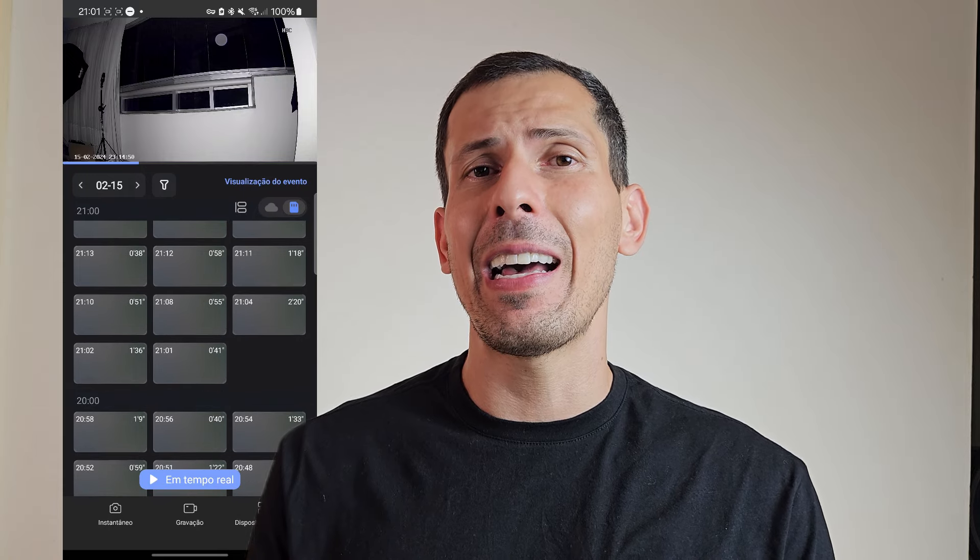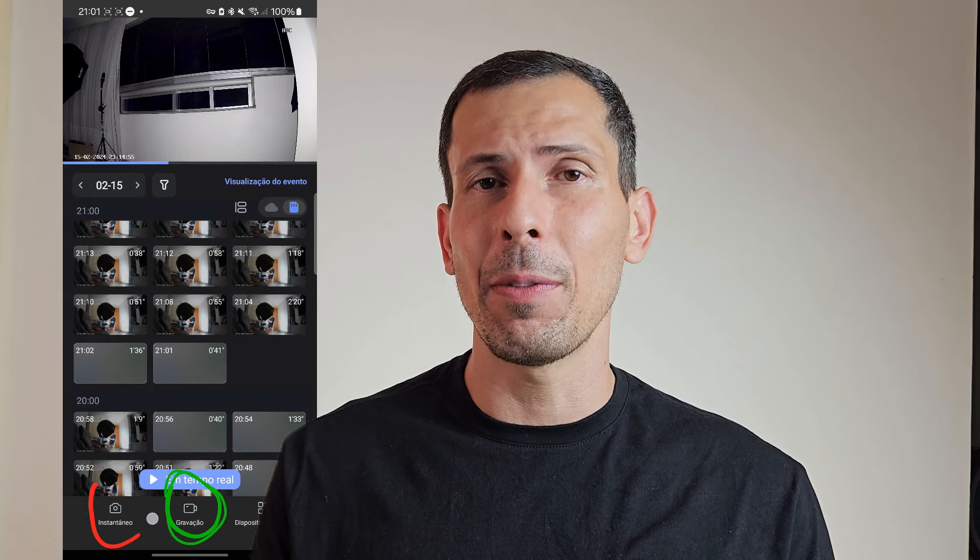As imagens são armazenadas pelas nuvens ou pelo cartão micro SD. Quando você está assistindo a imagem em tempo real pelo celular, tablet ou computador, há a opção de gravar — a foto ou vídeo fica salvo no seu dispositivo. O acesso da câmera H8C pode se dar pelo NVR, por celular, tablet, televisão, Fire TV e Echo Show. São muitas formas de acesso, então não tem como dizer que não consegue visualizar as imagens da câmera inteligente.